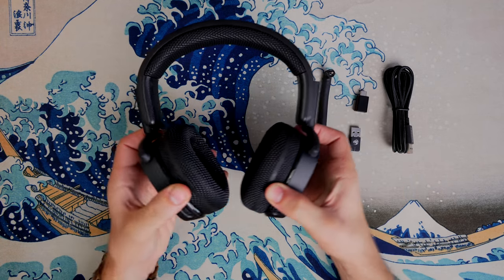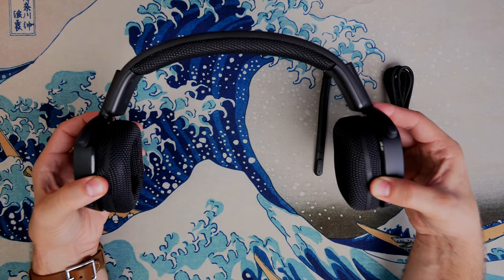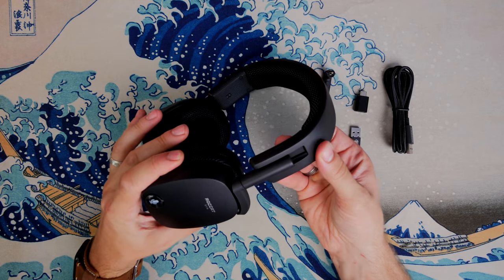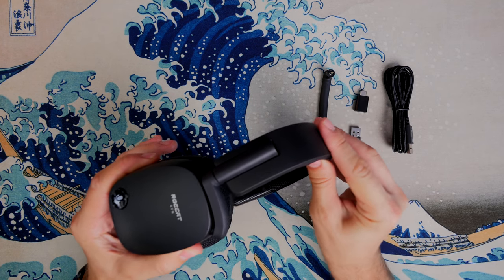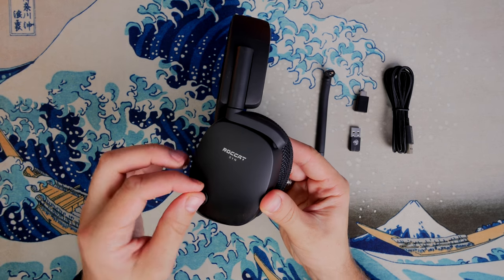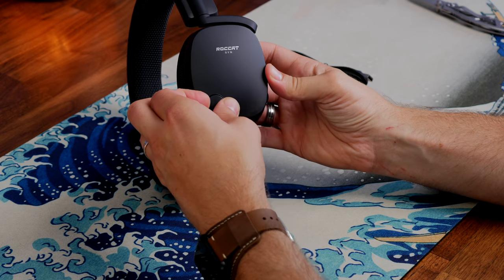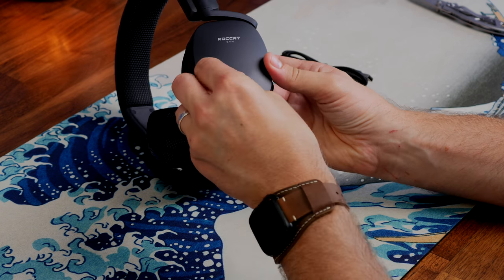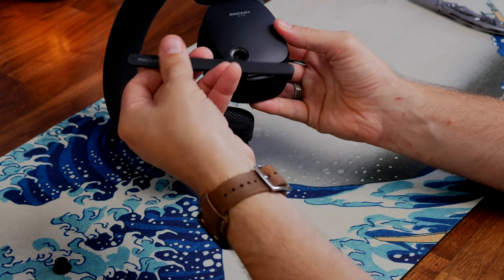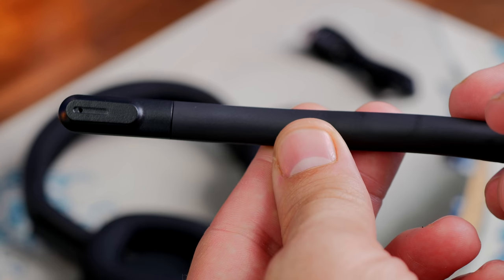The first thing I was struck by was the design of the ear cups and the pivoting of those. It has a lay-flat design so you can fold it up and transport it well. It also has very deep ear cups, which I've found are nice and deep and large. This headset weighs in at 390 grams, designed to be semi-lightweight and comfortable, but one of the things I found is the clamping force is a bit of an issue.